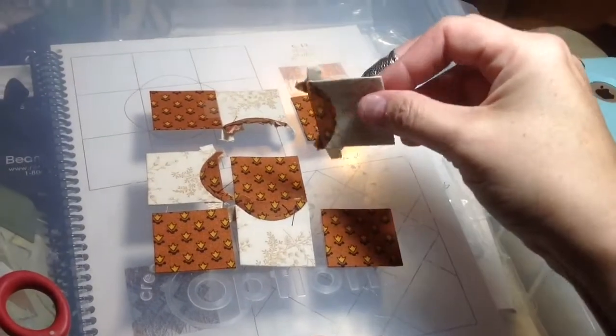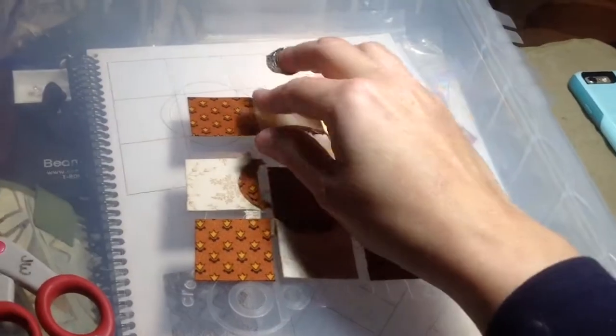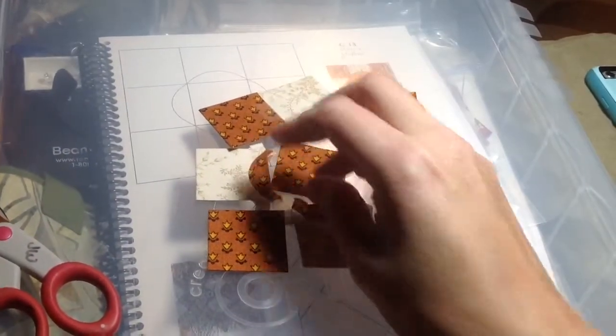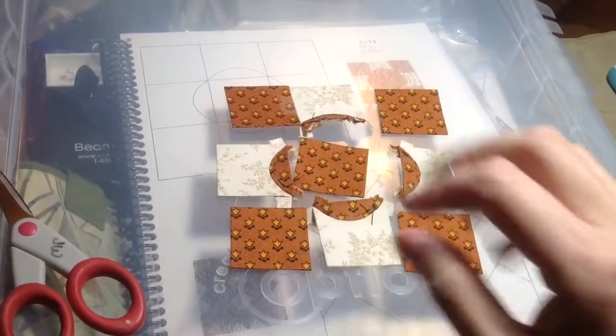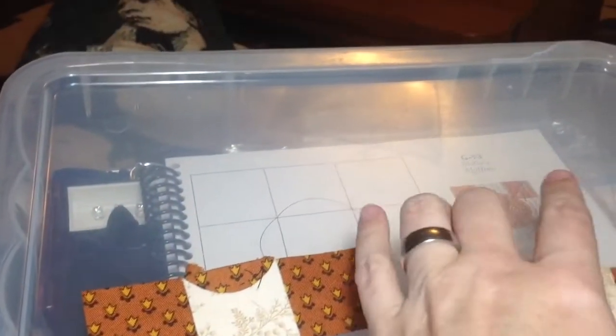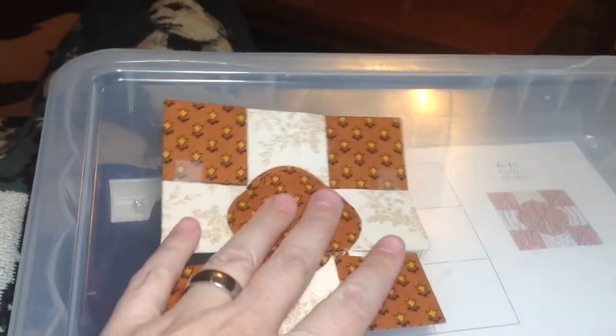I've got all my bits put together and laid out with my directional fabric. I'm going to put these together in pairs down one edge, then put the pairs together into rows, and then put the rows together. Now I have all my rows put together, and I'm going to tape them together to make one big block.